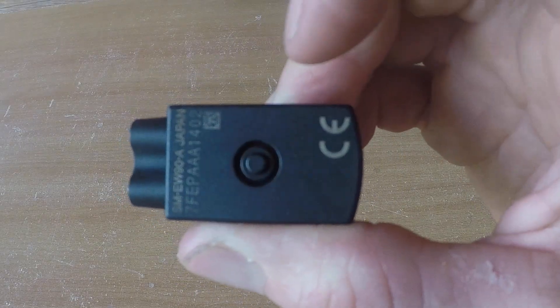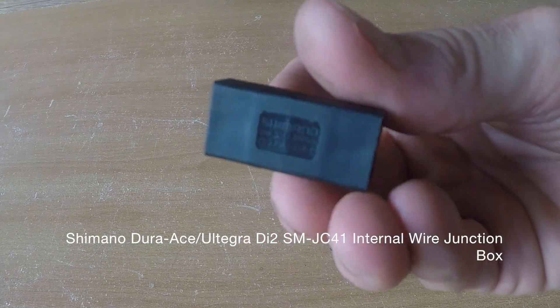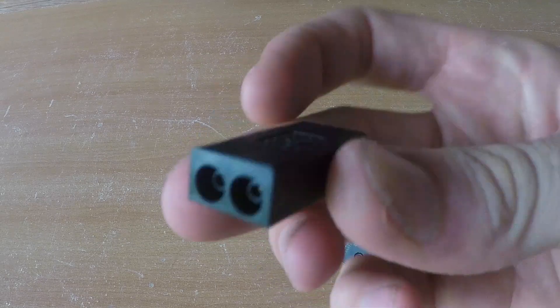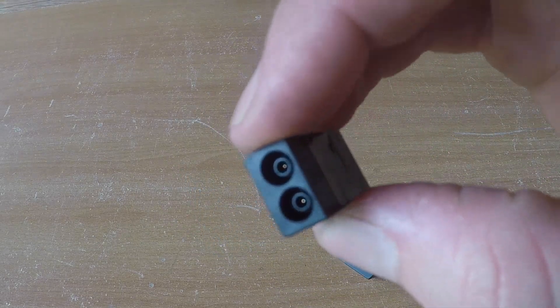And this is the little trim button here. Next, you're going to need junction box B. This has two ports in, two ports out. It connects the rear derailleur, front derailleur, the battery, and also the cable that will head up towards the stem. That will sit down at your bottom bracket.